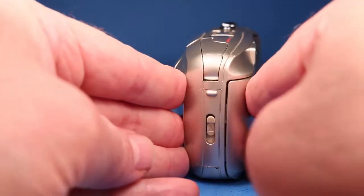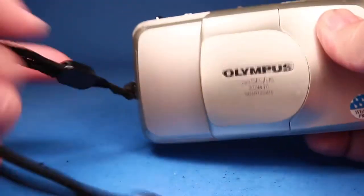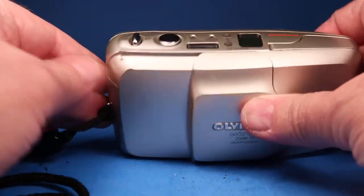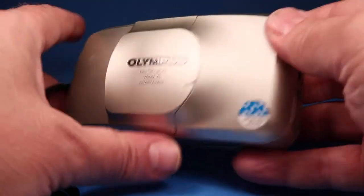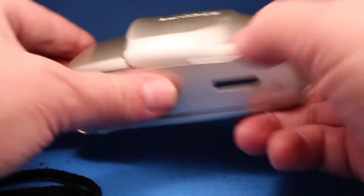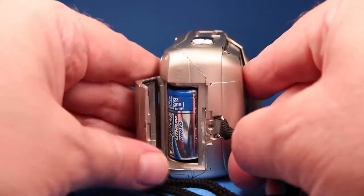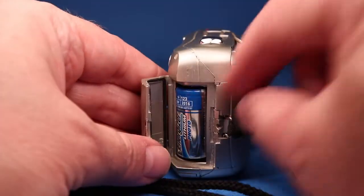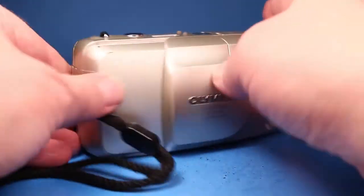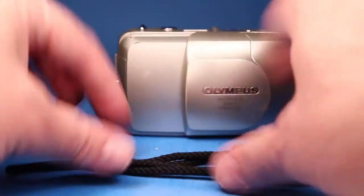The film door latches nicely and everything about the camera seems just fine. There's a little bit of cosmetic wear — these were often just shoved into pockets, so on the hard lines there's often wear that shows. It's not in too bad a shape except for the broken battery door latch, so just be aware of that. The battery is not included. It does come with this Olympus strap, and that's in good shape.